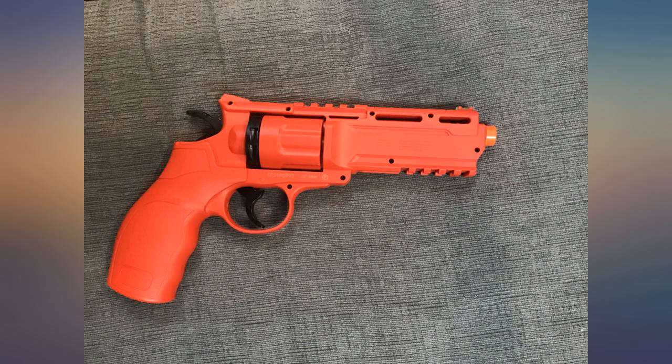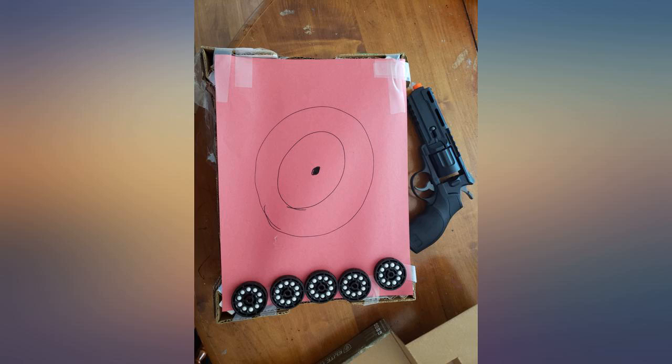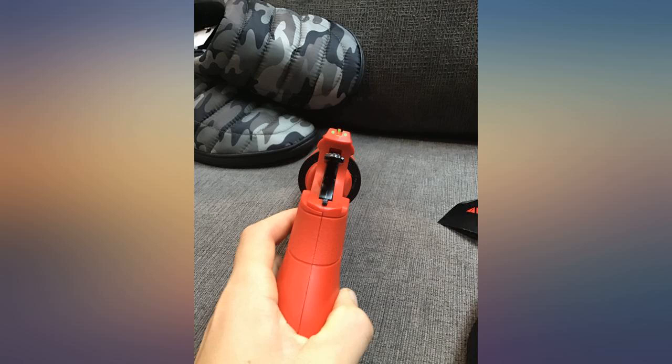For performance, price, and quality, I will give it a 5 out of 5 for its category — hands down the absolute best budget airsoft gun in its price range.